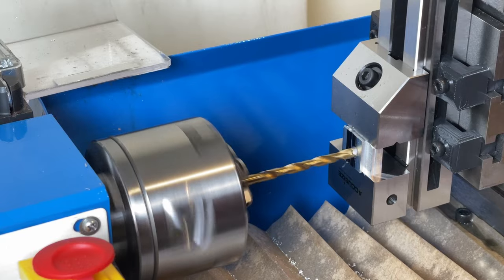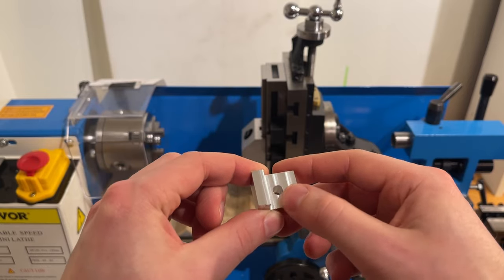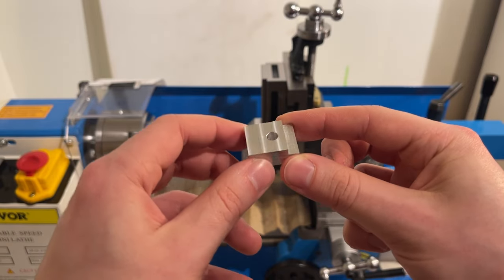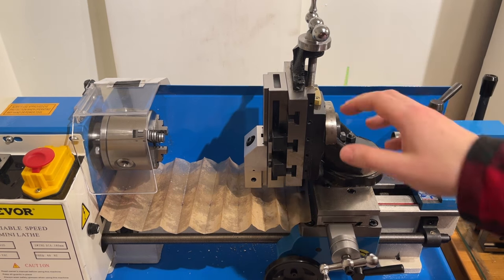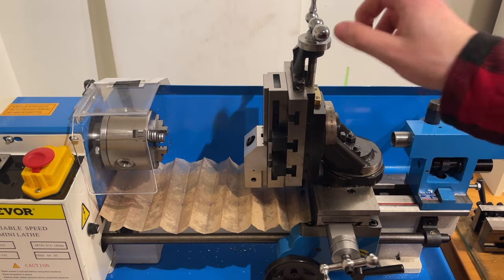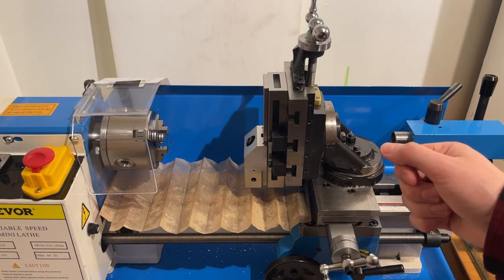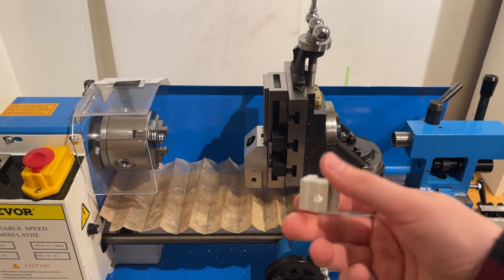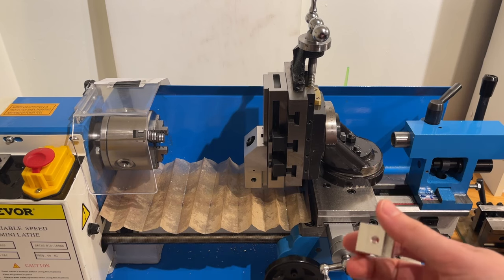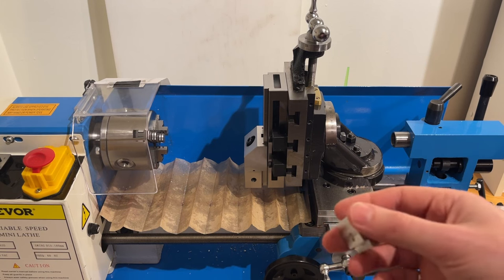Here's the finished part. Looking at the milled surfaces, I'm extremely happy with how they turned out — the surface finish feels great and subjectively looks pretty good. As for the vertical milling slide itself, I have absolutely no regrets picking this thing up. It does exactly what I wanted it to, and maybe even a bit more. Having a tool like this really opens up a lot of possibilities for parts I can make. Anyway, that about wraps it up — let me know in the comments where you think this setup can be improved, and with that, thank you for watching and I'll see you next time.